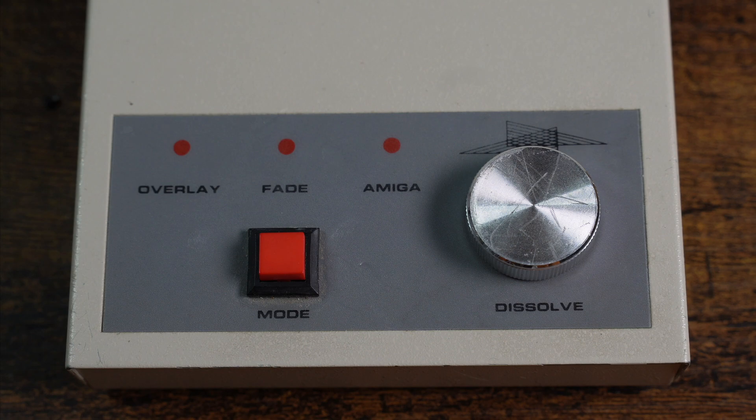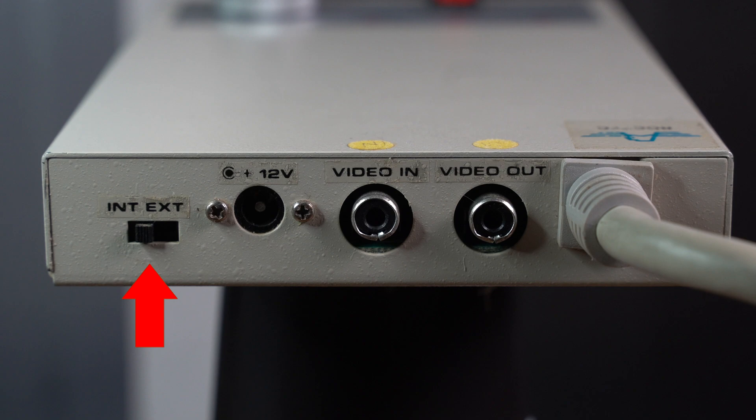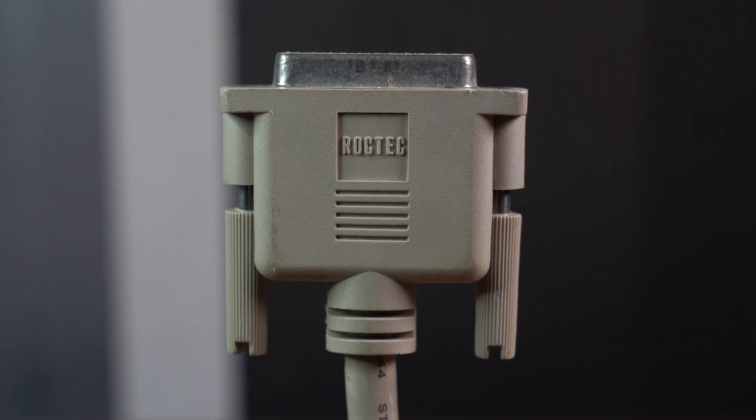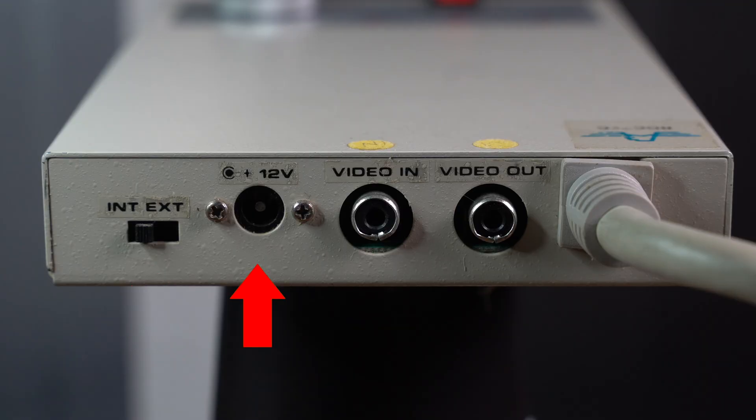Let's take a look at the back panel of the RG300C. First, we have the switch which allows the user to switch between internal or external power. The RG300C takes its internal power from the Amiga computer; however, it can also be powered by a 12-volt power supply externally. One of the features of the RG300C is the ability to allow signals to pass through the device even if the Amiga is powered down.